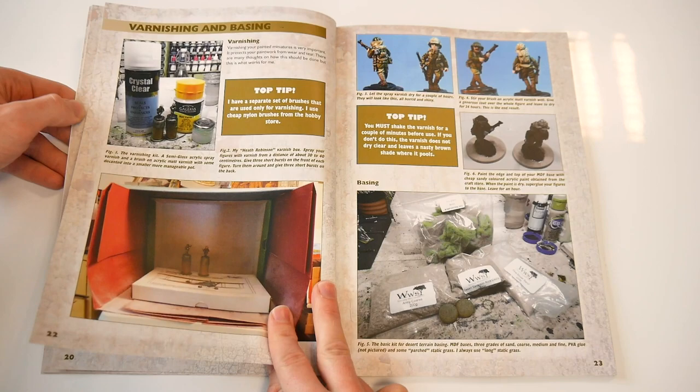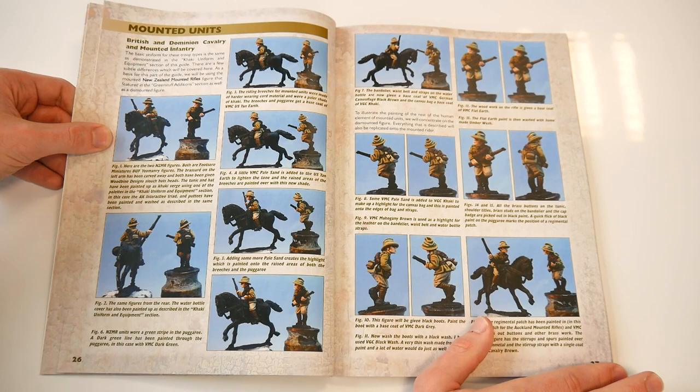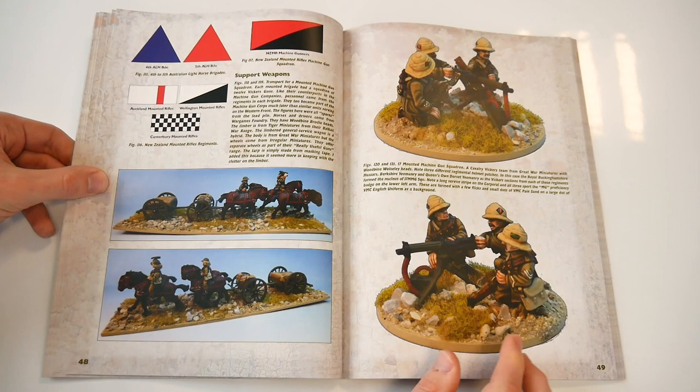Having presented the methods used to create and paint various infantry figures, the author focuses upon the importance of varnish and decent basing, before moving into the realm of mounted forces — cavalry, mounted infantry, Australian, British and Indian varieties — and some good examples of the insignia used by the various regular, yeomanry and light horse regiments.